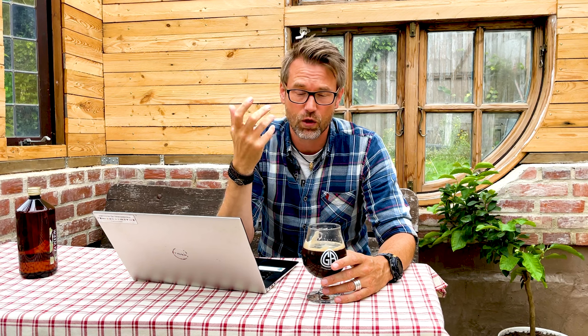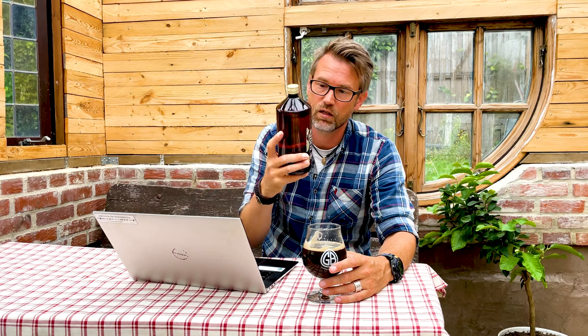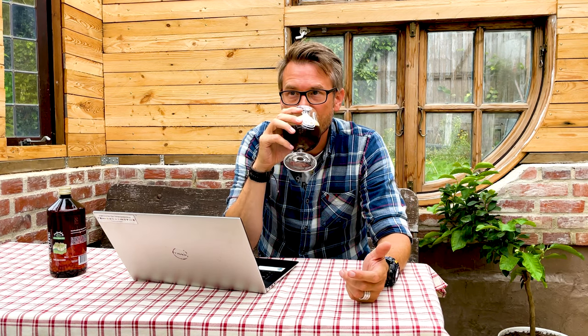Most low ABV beers — both commercial and homebrew — have a really thin, watery body. This is not at all like that. It's pretty creamy, it has a thick mouthfeel. There's also a little bit of sweetness.